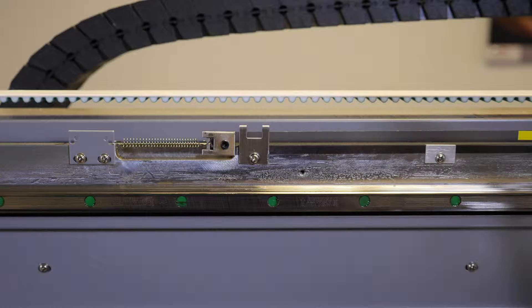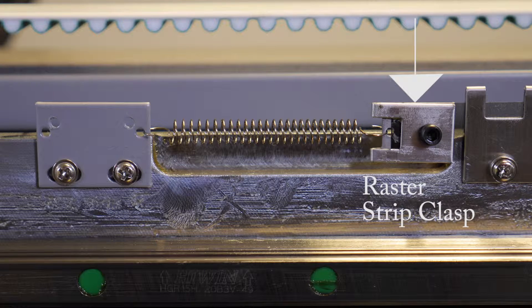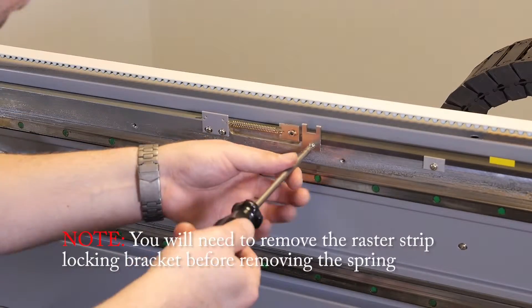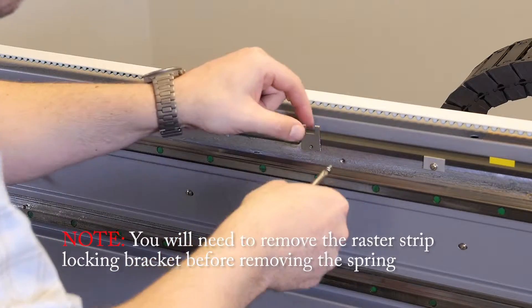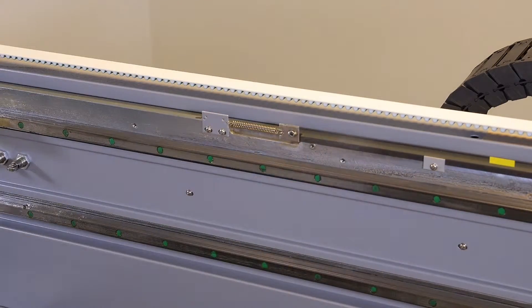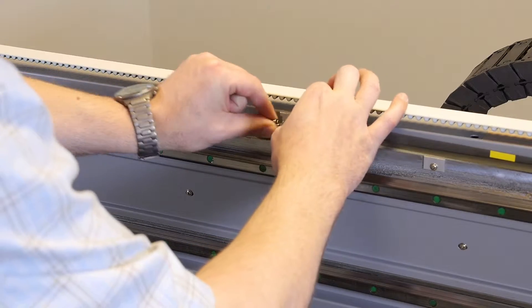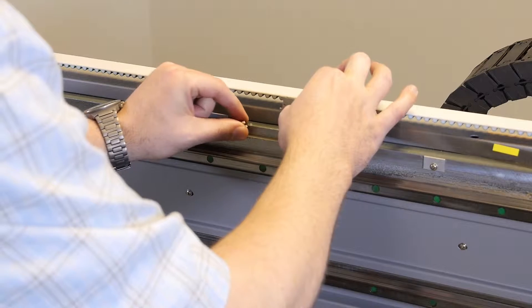Observe the left hand mounting position where you will see a mounting bracket, a spring, and a raster strip clasp. Now remove the other bracket using your Phillips head screwdriver. Hold the spring with your left hand and the clasp with your right hand and disconnect the clasp from the hook on the spring.